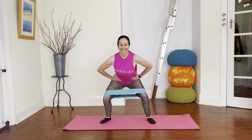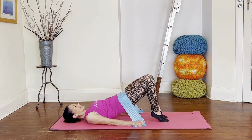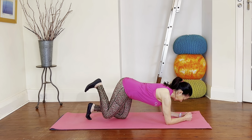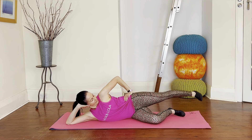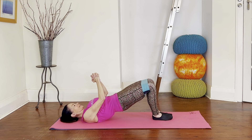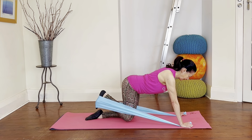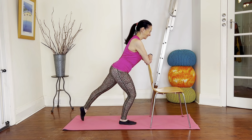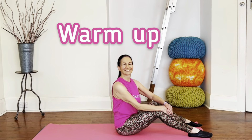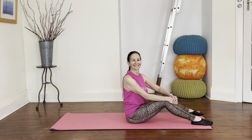Hi there, welcome to my Pilates butt workout. We've got 20 minutes of dedicated glute work to do today using different working positions so that we really target all those muscle fibers of your glutes. We're going to use a long band and a loop band if you've got one, although you can do these exercises without them. We have a short warm-up and also a cool down, so grab your mat and let's get ready to go.